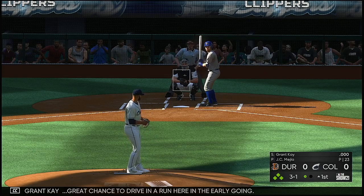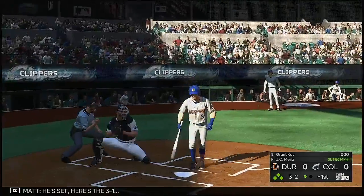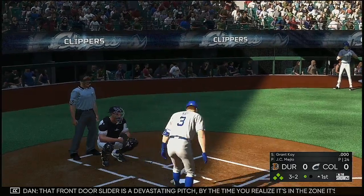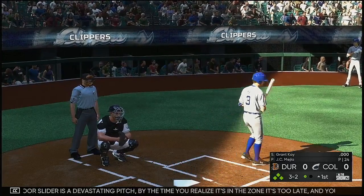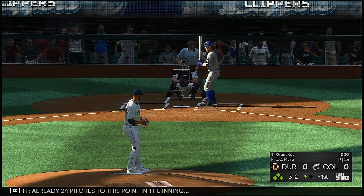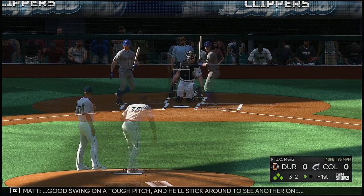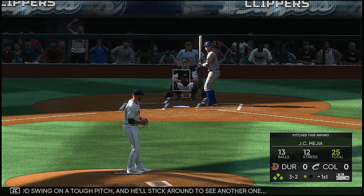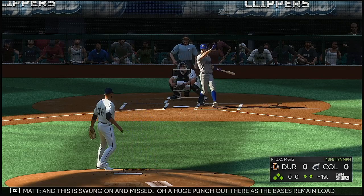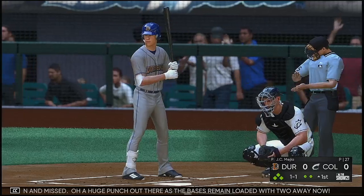Now here is Grant Kaye — great chance to drive in a run here in the early going. Here's the three-one, and it's up to a three-two full count. That front door slider is a devastating pitch. By the time you realize it's in the zone it's too late — you can't even put a good swing on it. Already twenty-four pitches to this point in the inning. Good swing on a tough pitch and he'll stick around to see another one. Swung on and missed — a huge punch out there as the bases remain loaded with two away.